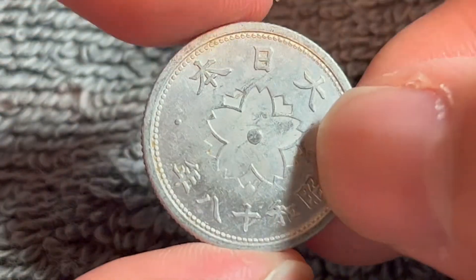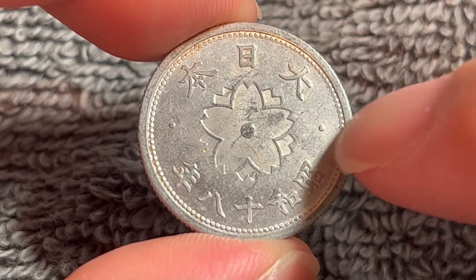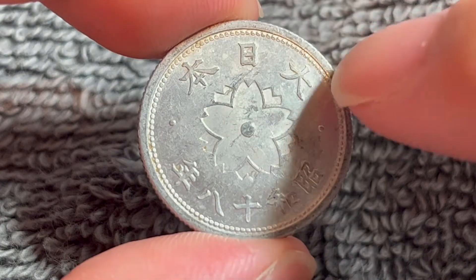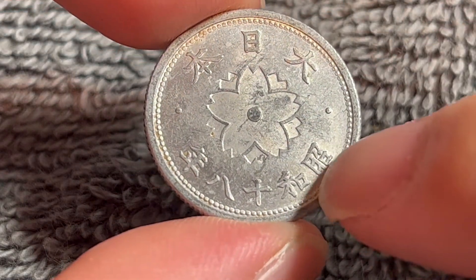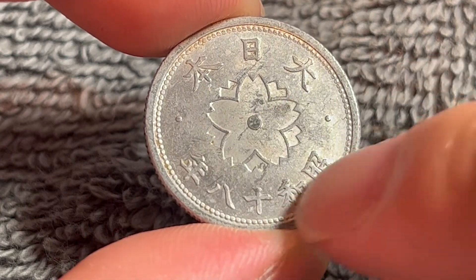If we turn this over to the other side, we see a double petal cherry blossom in the center flanked by two dots. This inscription up above you read right to left — it says Dai Nippon, or Great Japan, and the date is actually down here: Showa 18-nen. You also read this right to left.